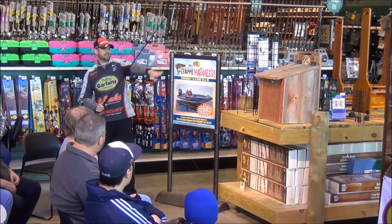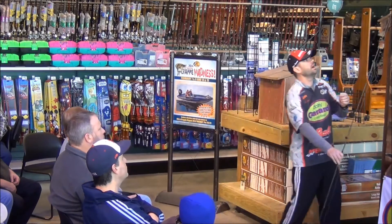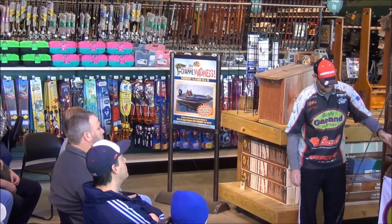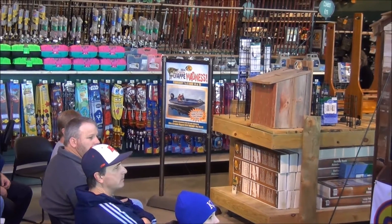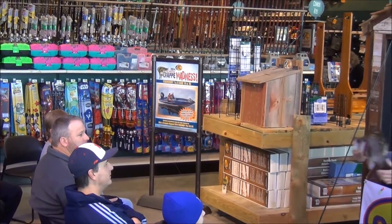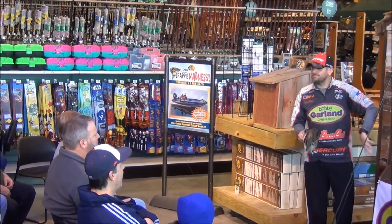Going back to his technique of raising that jig up the tree, which is a pretty neat way to help do that. What that's doing is, we've got this hog crappie right here. Look at that thing. There's a reason this is our piece of timber, bridge, or whatever.